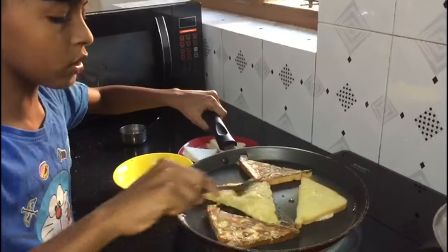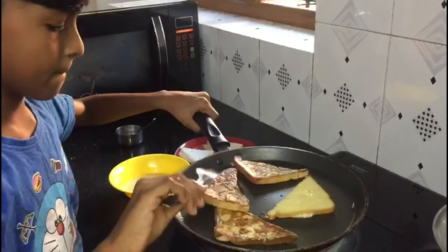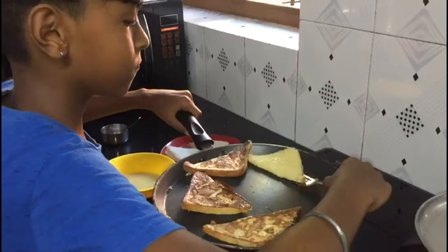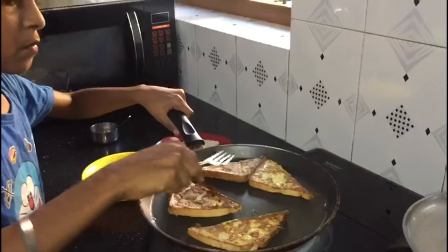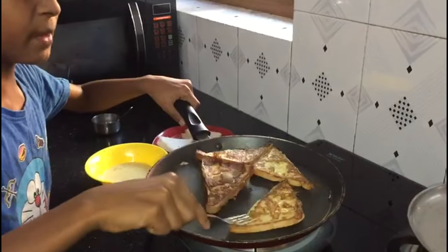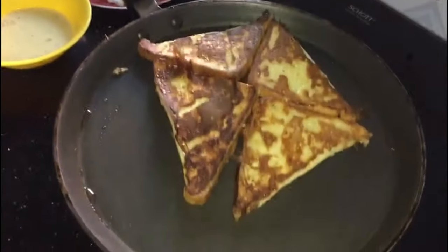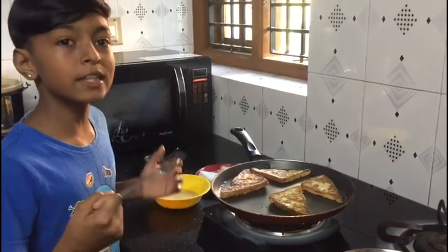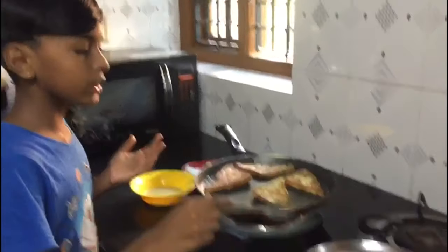We should turn all pieces on the other side. Keep it for a certain time. Look, it has become a little golden brown. Now it's time to put all of these on the plate.